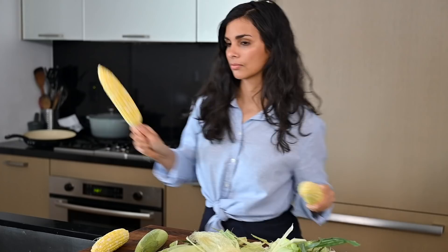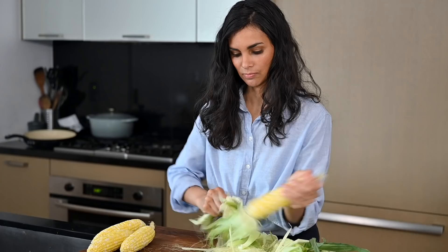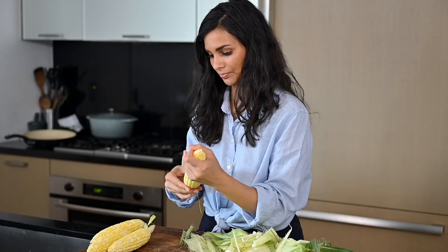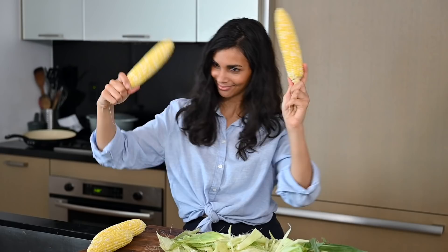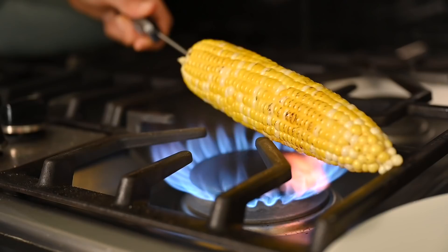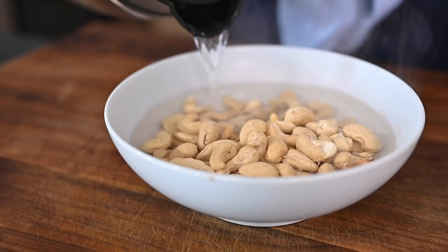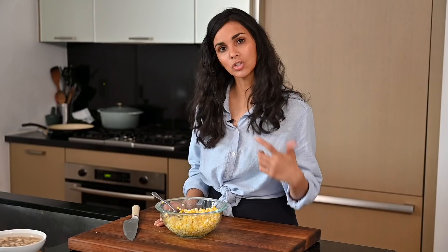For the most intense, delicious corn flavor, briefly place the ears of corn over an open flame and turn occasionally until they're lightly charred. I've got some raw cashews soaking in boiling water — they just need about 20 minutes. In the meantime I'm going to chop our corn and veggies. I've got four corn cobs that I've lightly charred, and now I'm just shaving the kernels off.